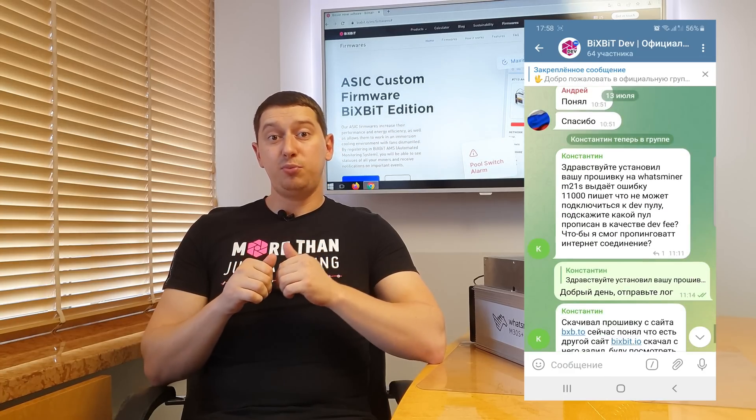Also, I recommend subscribing to our official channels in Telegram, where you can get help from our support team and other useful information on firmwares.